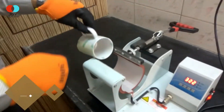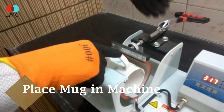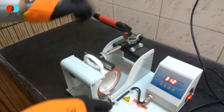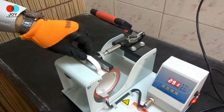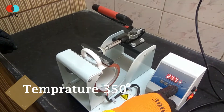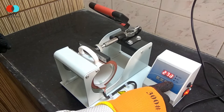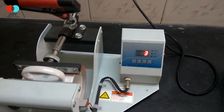Now, once the mug is ready, place the mug carefully in the machine and get the machine ready to heat press. Set the temperature of the machine to 350 degrees Celsius and wait for 200 seconds.